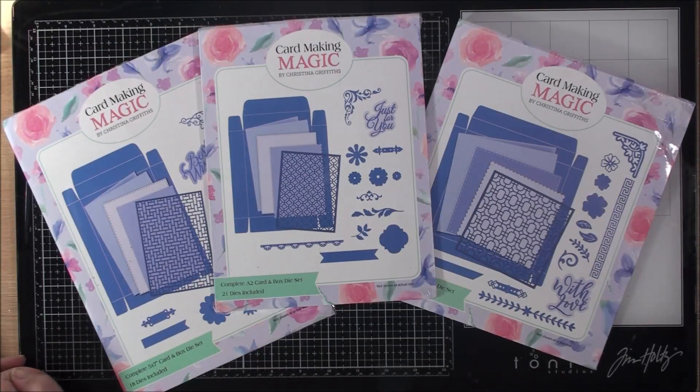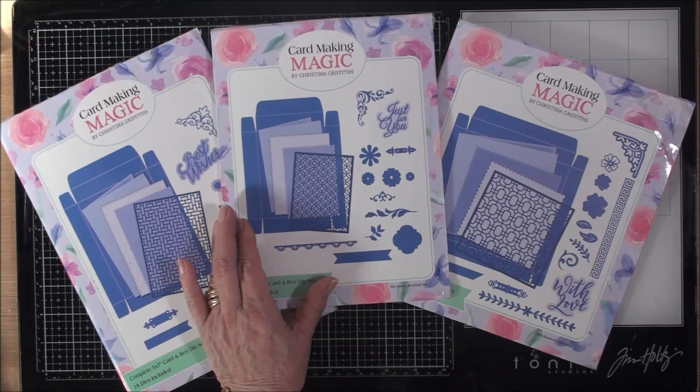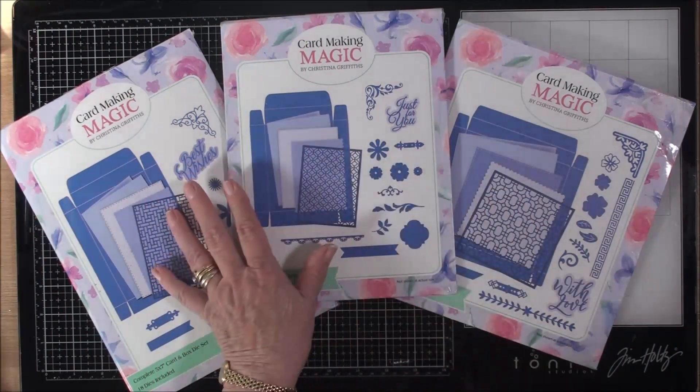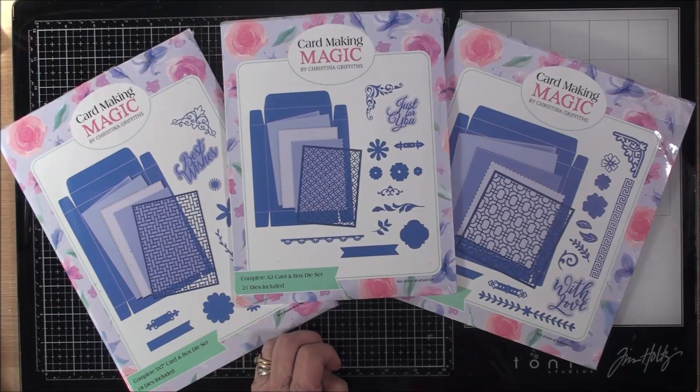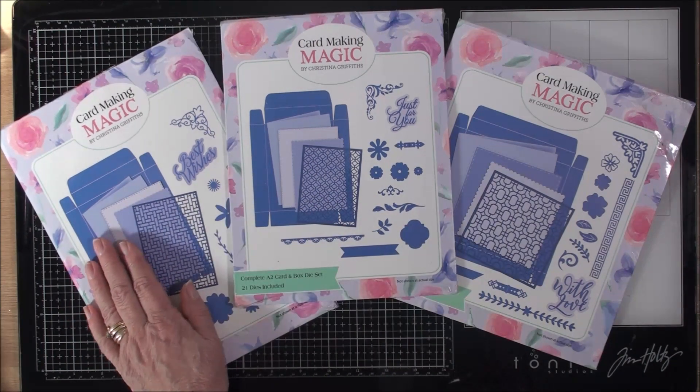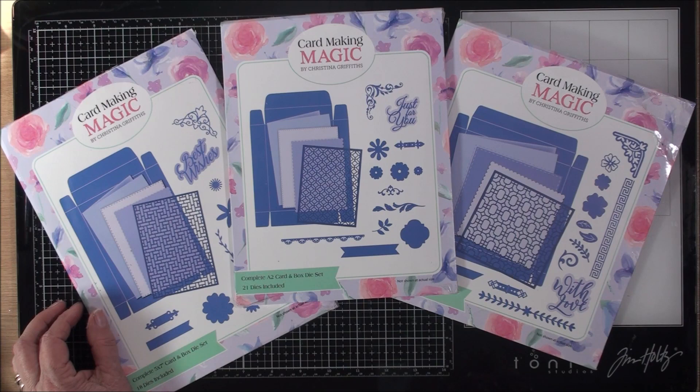Hi everybody, it's Christina from Card Making Magic. Today I'm here with the box kits again and this time we're going to make a different style box. In other videos I've shown you two ways to create boxes, and in another video I've shown you how to turn it into an envelope. Today we're going to use the five by seven and create a pizza box.